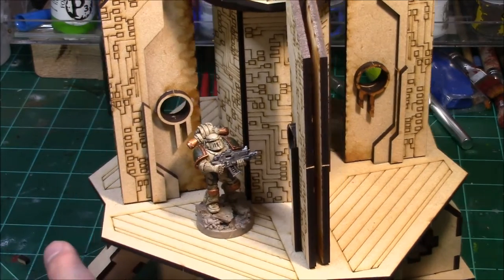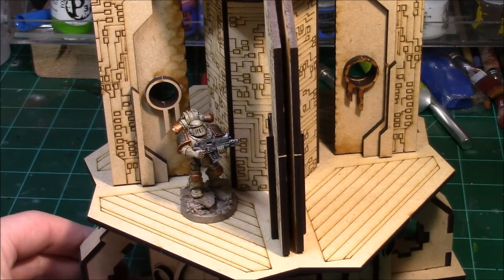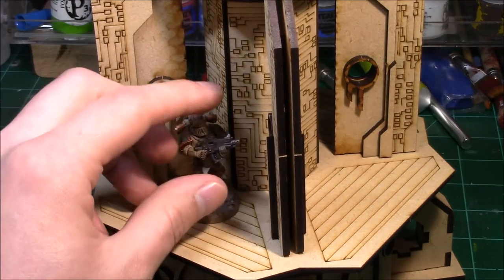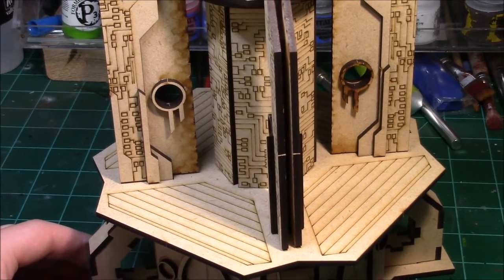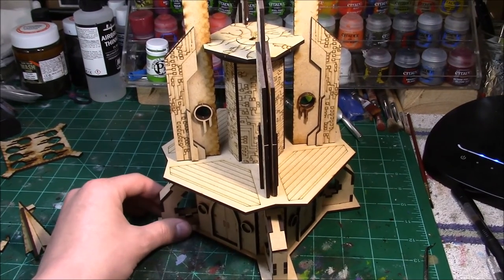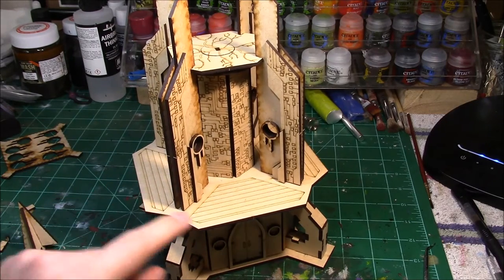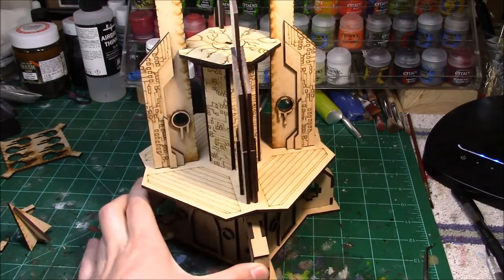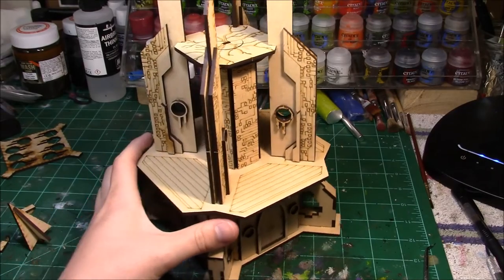For scale, let's put a marine on here — these Void Shield Generators are a good size. If you're going to use them for the actual Void Shield Generator rules as written, they're great, but you can also just use it as a pretty cool piece of terrain, which is probably what I'll do most of the time. There's a farther view — again reversible, you can flip this platform over if you don't like that look. Overall a very solid piece.